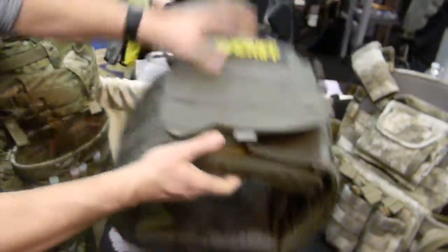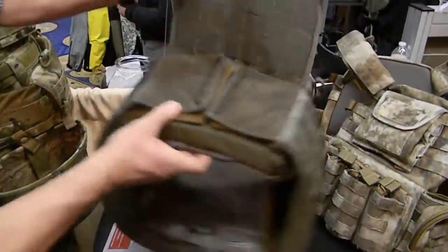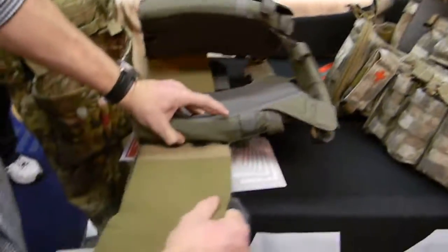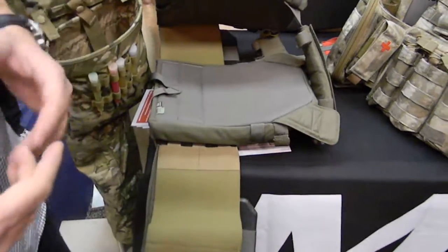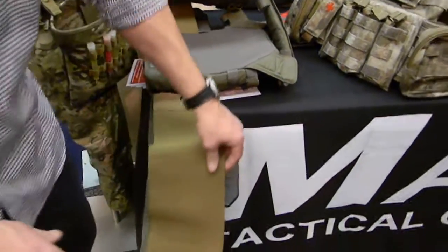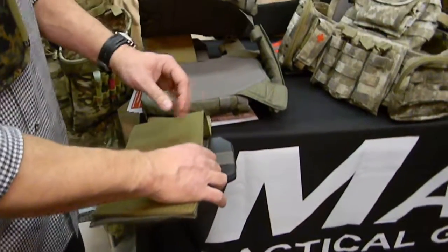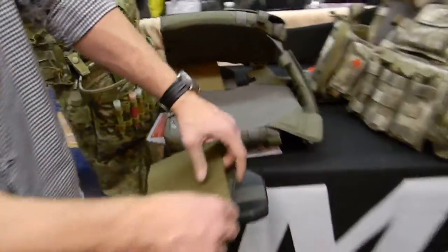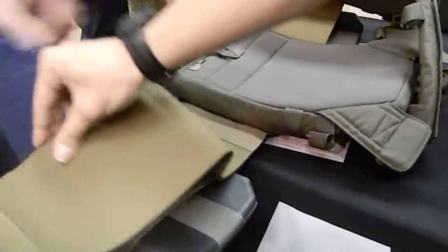We have two cummerbunds. What's unique is you get two systems in one. Both cummerbunds are shock corded, so once you have it dialed in, it's going to flex with your movement. You have the capability of running just the inner elastic cummerbund for low profile. The inner elastic cummerbund has two mag slots built into each side, so you can run M4 mags or radios.